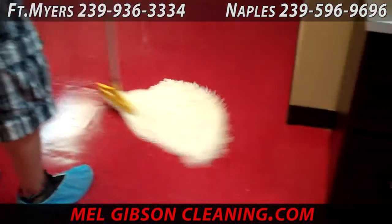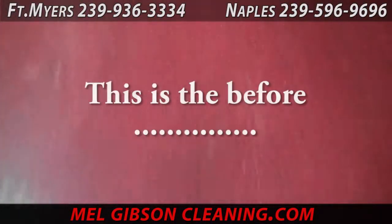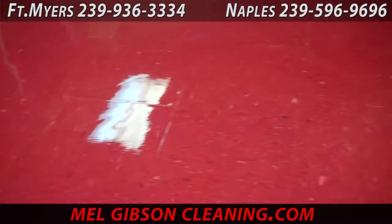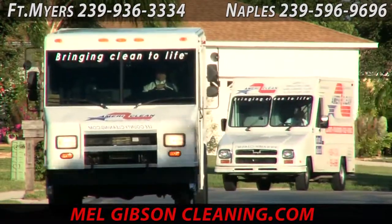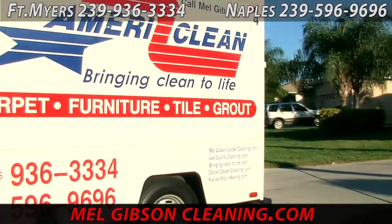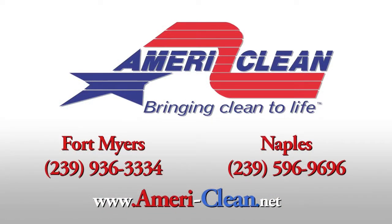A properly stripped and refinished floor like this, once it is done, does need to be maintained by a professional company. Hard to believe this is the same area — this is what it looked like before we started, and this is what it looks like now. No, we're not magicians, we're just good at what we do — after 26 years we've certainly figured this out. Call AmeriClean for all of your vinyl floor stripping, refinishing, and maintenance needs. AmeriClean has been proudly serving all of Charlotte, Lee, and Collier County for 26 years and we plan on being here well into the next 26 years.